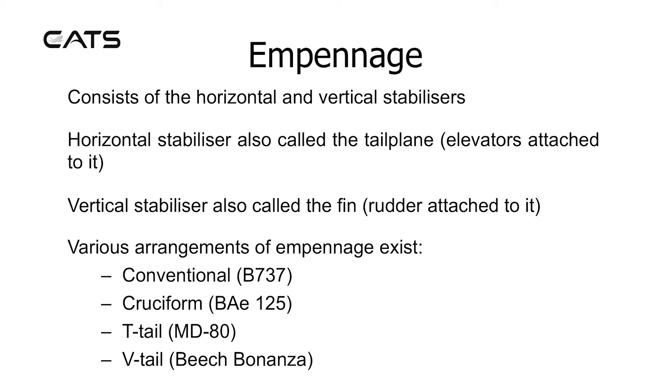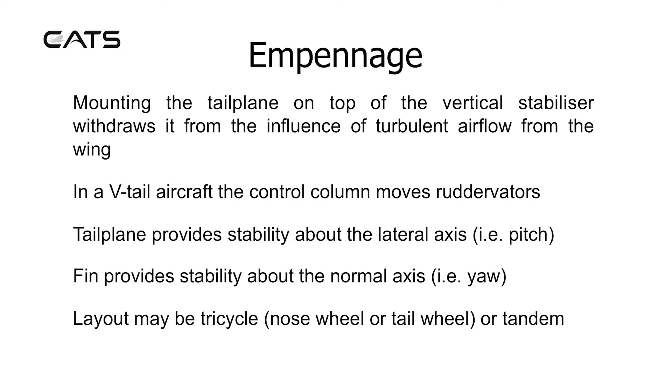Various arrangements of empennage exist: conventional on the Boeing 737, cruciform on the BAE-125, T-tail on the MD-80, and V-tail on the Beech Bonanza. Mounting the tailplane on top of the vertical stabilizer withdraws it from the influence of turbulent airflow from the wing.